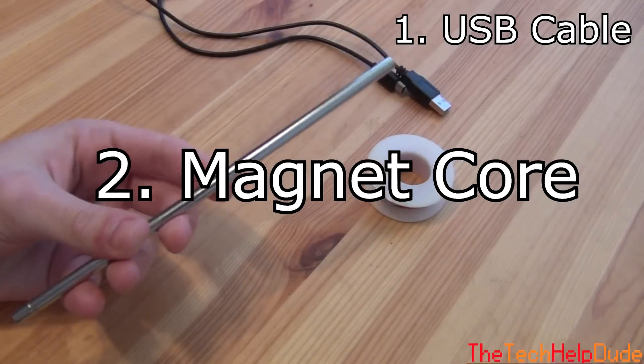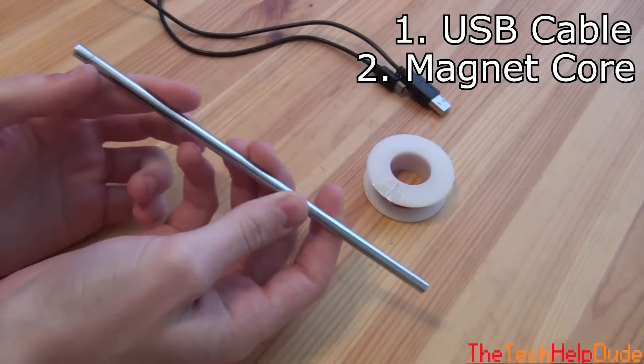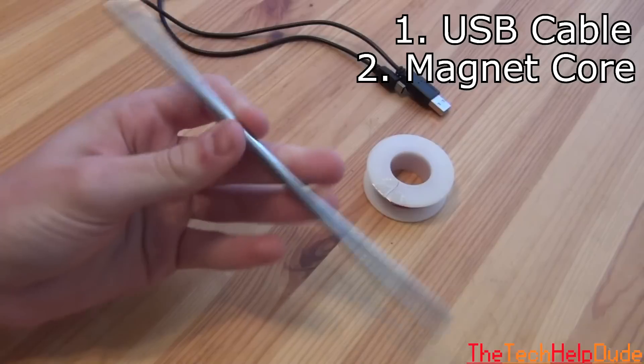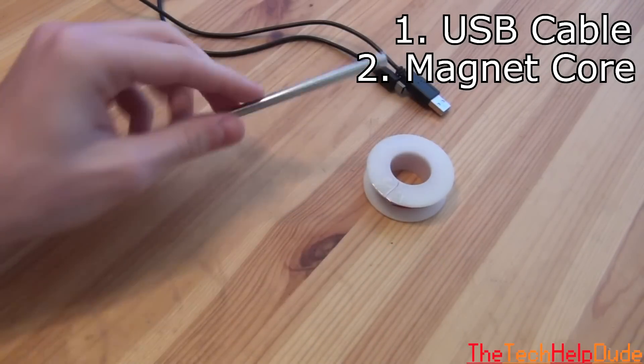Then we're going to need what's called the core of the magnet, which is a soft iron core. These are not too easy to find, but I found a great place where you can pick this up for about $2. I'll put a link in the description box where you can get this iron core.